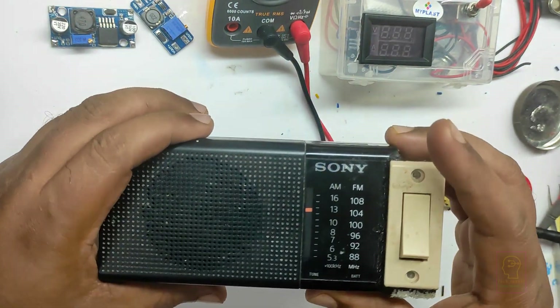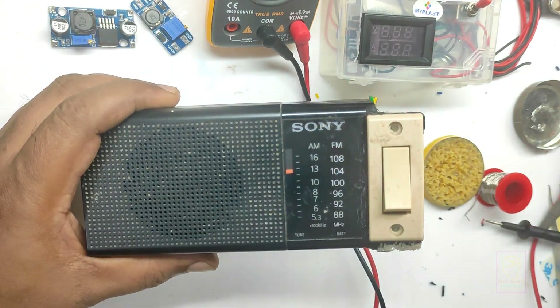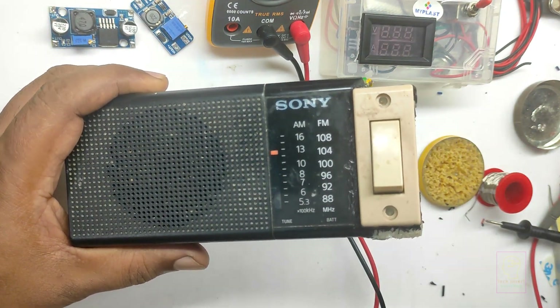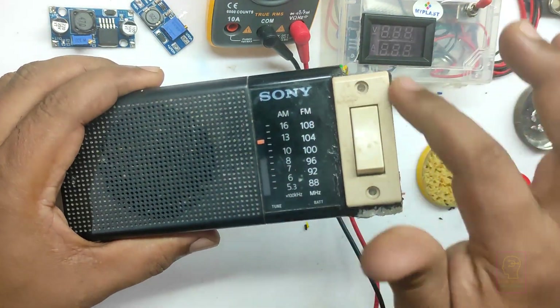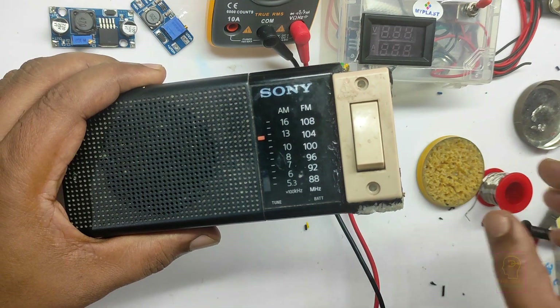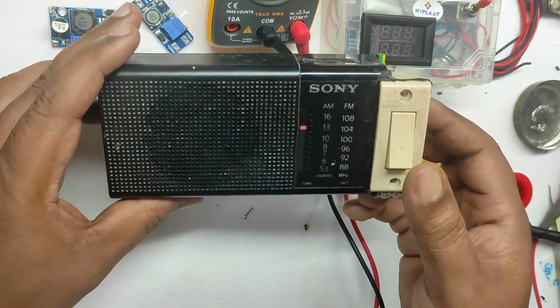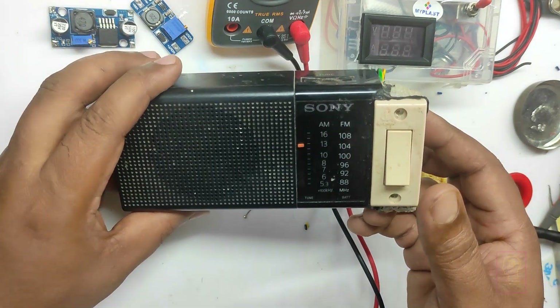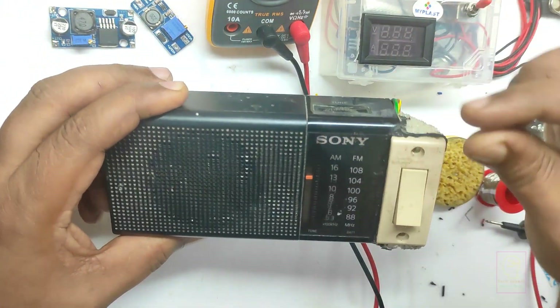The on/off function and band selecting function — that is FM and AM — is done using a single 3-way sliding switch which is very small. She always complains that it is very tough for her to use the sliding switch. That is why I replaced the on/off switch with a big electrical switch, so any person can switch this on and off just like switching on a light or a fan.